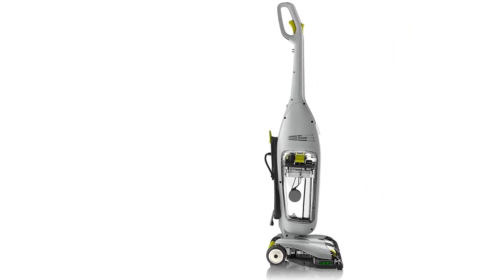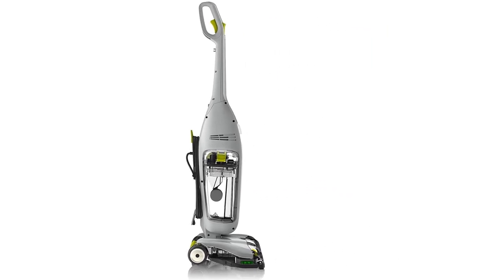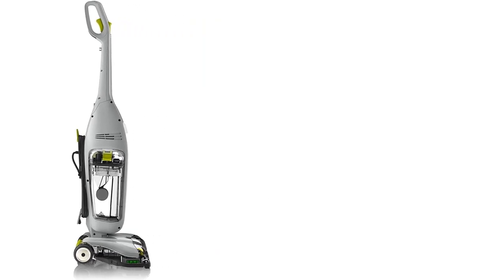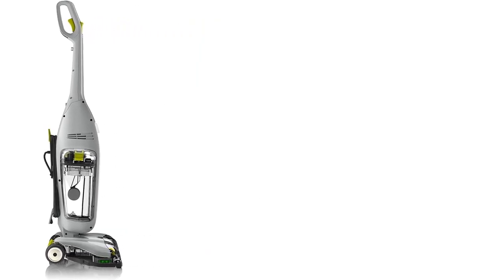Dry mode stops the brushes to pick up water for a faster dry time. If you are dreading having to carry out the cleaning job yourself, don't be. At under 14 pounds, the Floormate is easy to lift and carry, even up and downstairs.